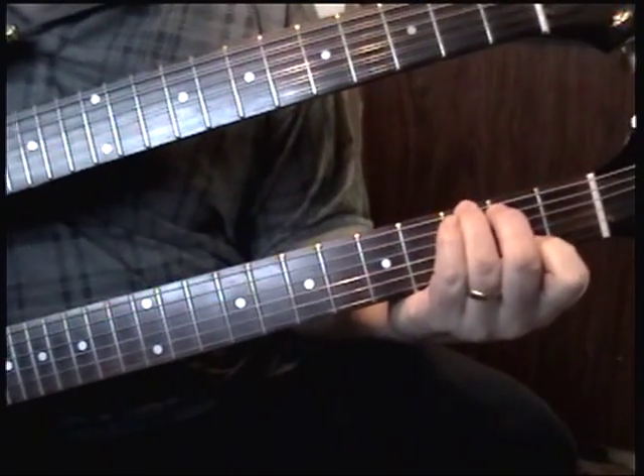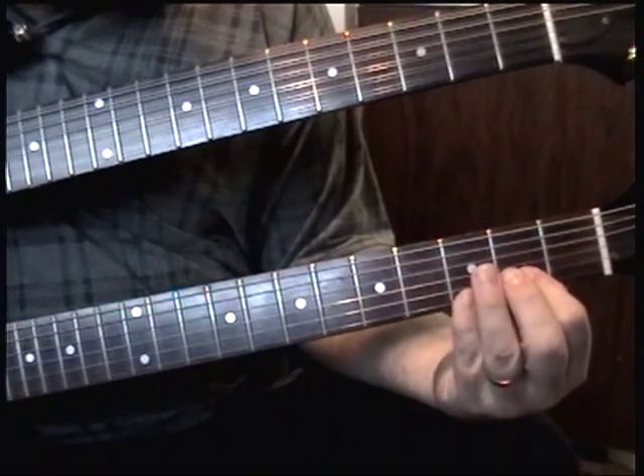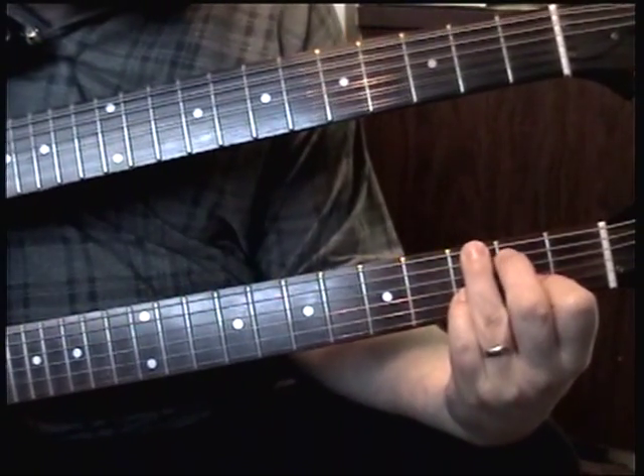Now you play the G and you go — if you move these fingers out of the way you'd see it. You're just putting these down there on the G.